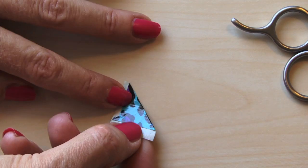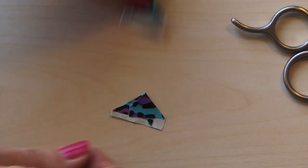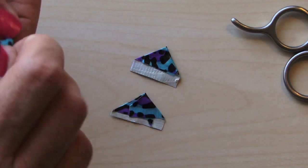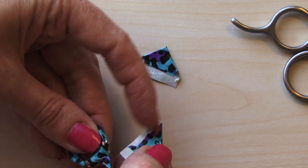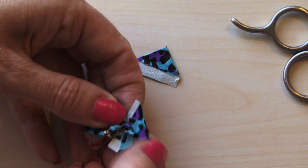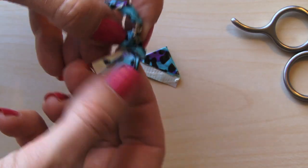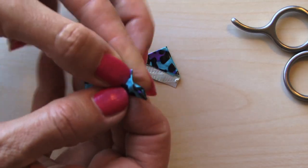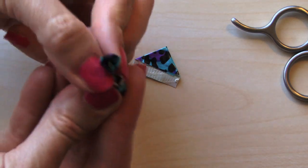We're going to do the same over here — make sure you've got some sticky side showing and create that point right there. So what I'm going to do is make anywhere from 15 to 30 of these and we're going to start putting them on your ring right here. See that sticky part we were talking about — put it right here, you want to wrap it. There's your ring — that's your first one, that's the inside of your rose.